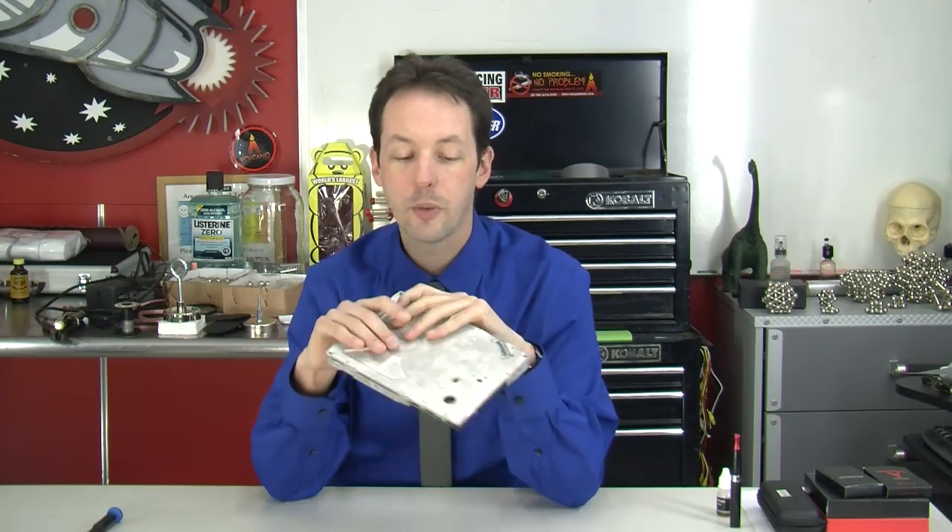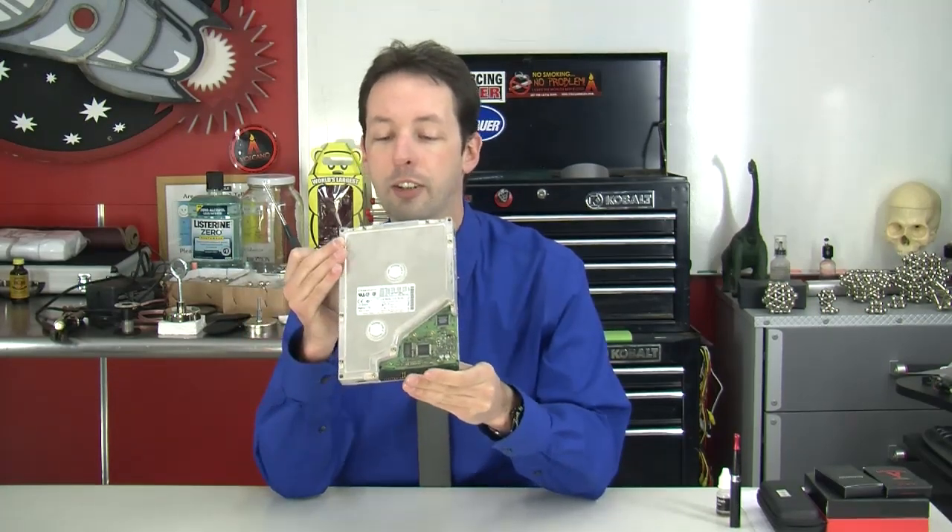It's a lot wider than a regular hard drive, but thinner. They were talking about these in the forums and people were like, 'Oh my God, I never saw one of those before.' It's the hard drive that thought outside the box. So what we're going to do — because they are so rare, so unusual, and because nobody's ever seen one — is of course we're going to destroy it and take it apart into little tiny pieces.